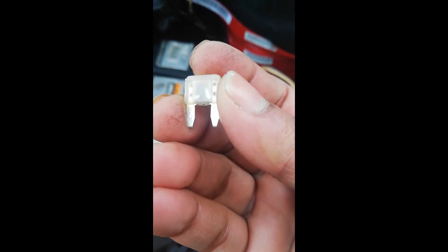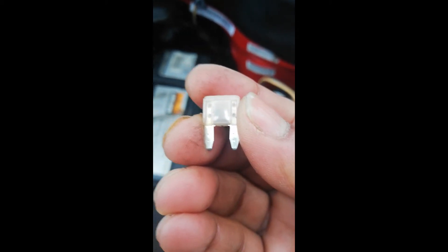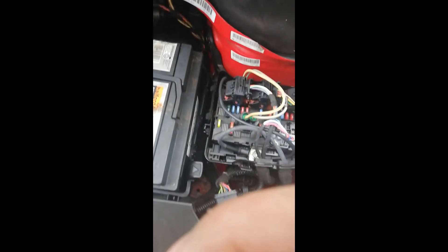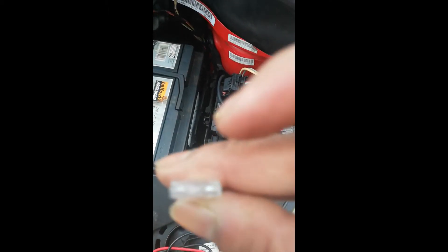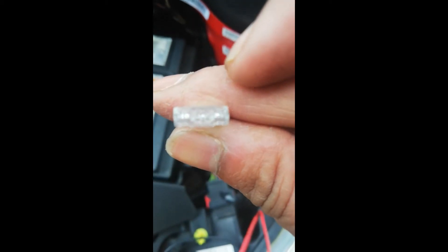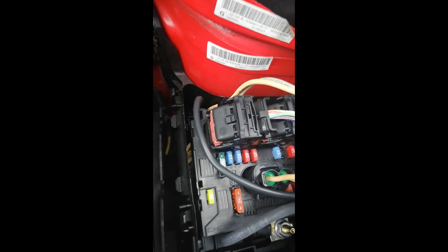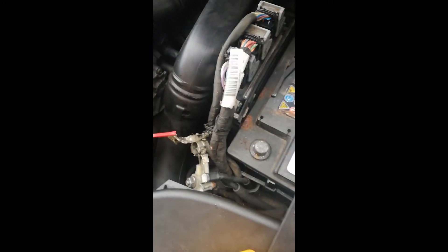It's a blown fuse — 100% blown fuse here. Replace it. This is a 25 amp fuse. Putting the new fuse in.